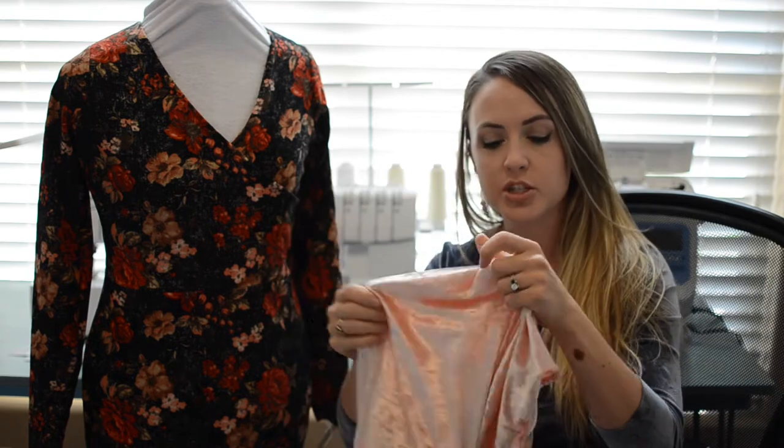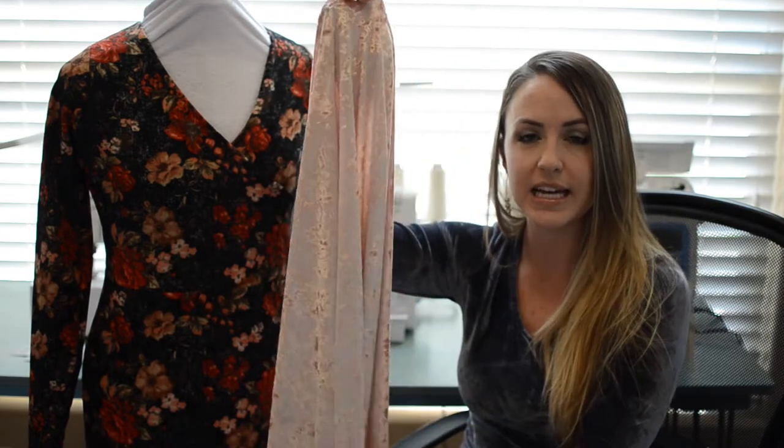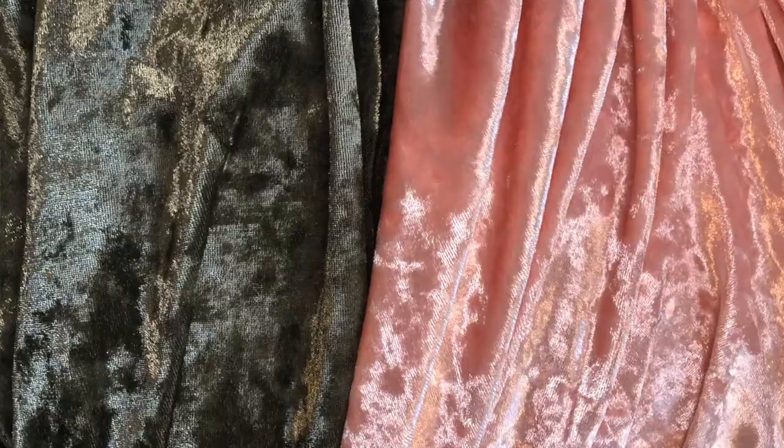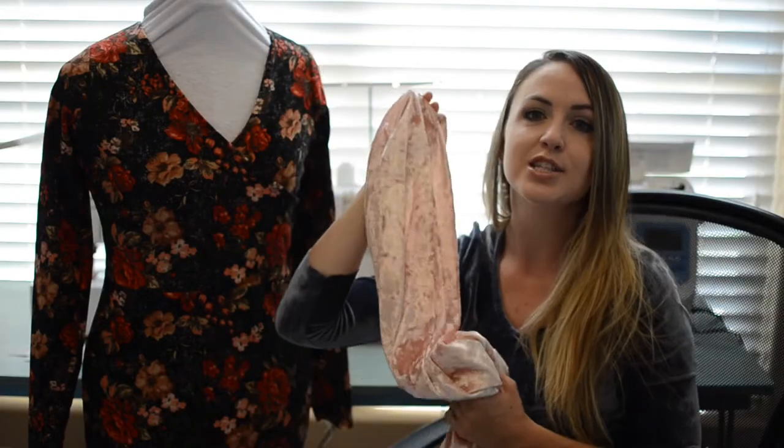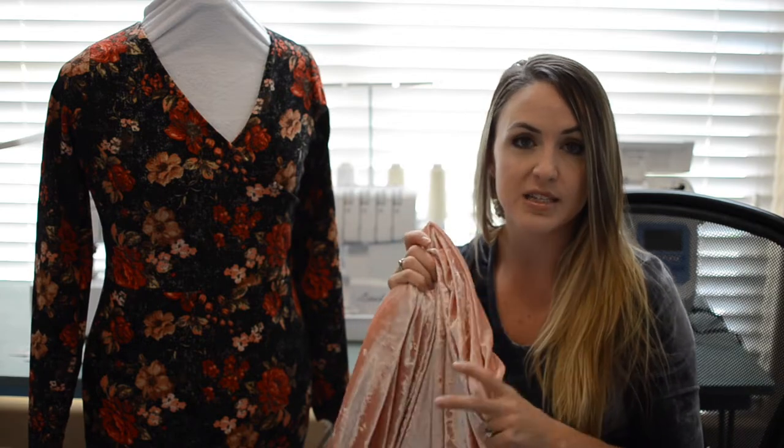Moving on to velvets — a lot of people don't love sewing with velvet because it can be a bit slippery. We'll talk about tips and tricks for that in just a second. Velvet is a beautiful textured fabric with a really nice shine and a beautiful drape — it just hangs so nicely. It's a fantastic choice for fall and especially getting into the holidays, making transitional garments like dresses for layering, tops, or anything like that.